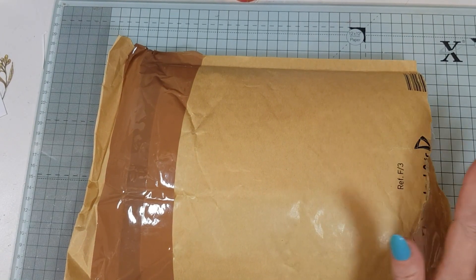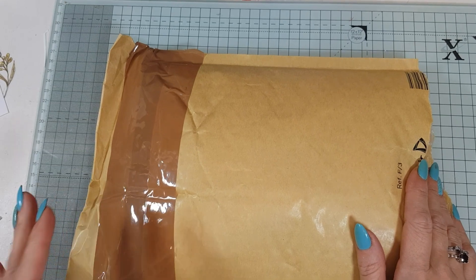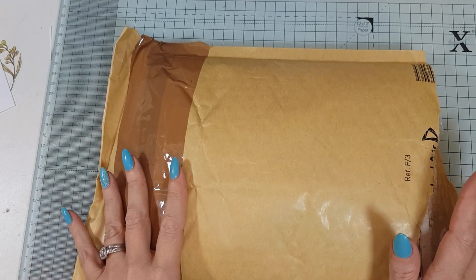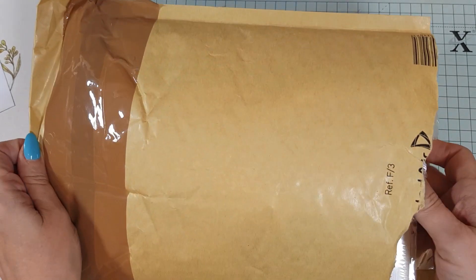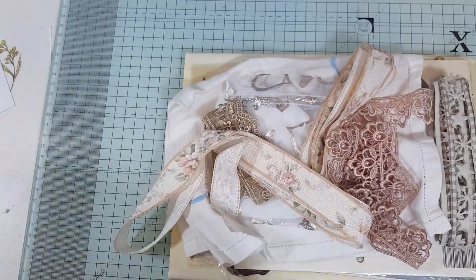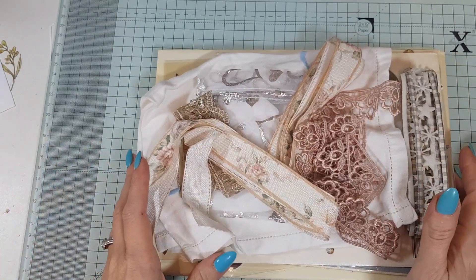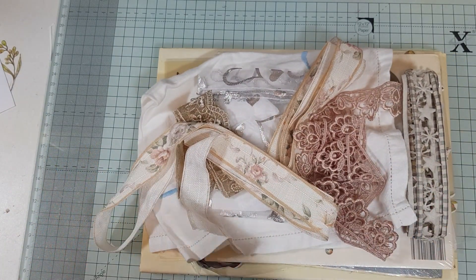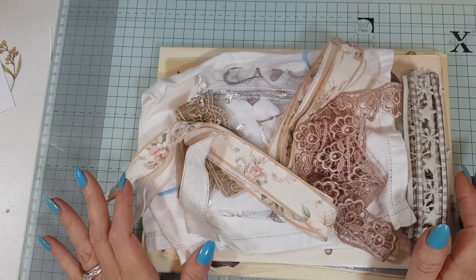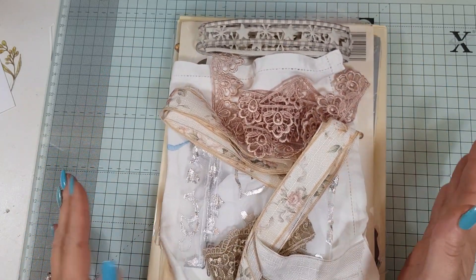Good morning! I am back with some happy mail, and it is from the lovely Jan — so thank you, Jan! I got this this morning. I have already had a look in here, but I wanted to show everyone what the lovely Jan has sent me. She is just such a precious friend, and always thinks of me. I am just so grateful.